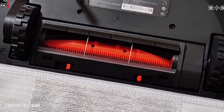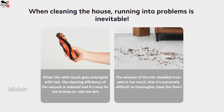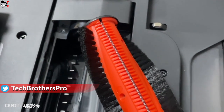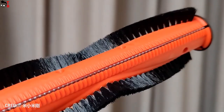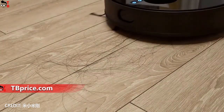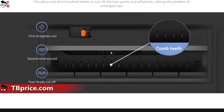The Xiaomi Robot Vacuum S10T has only one side brush and a main brush at the bottom. Xiaomi has patented a new anti-tangle technology — small metal blades on the brush automatically cut hair, so you don't have to manually remove hair from the main brush. There are also comb teeth under the roller brush which first straighten out the hair, then wind it around, and finally cut it off. That's a very good feature.